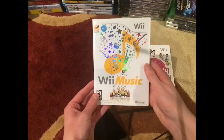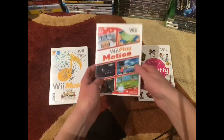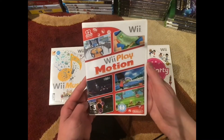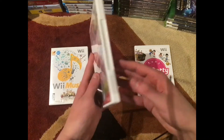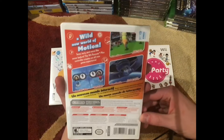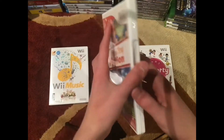So overall, really good condition on Wii Music, glad I found that. Wii Play Motion — I've been thinking about getting this one for a while and I finally got it today. I got it with a really nice case as well. The back is also really nice, no real signs of being dirty or anything, or any signs of wear.